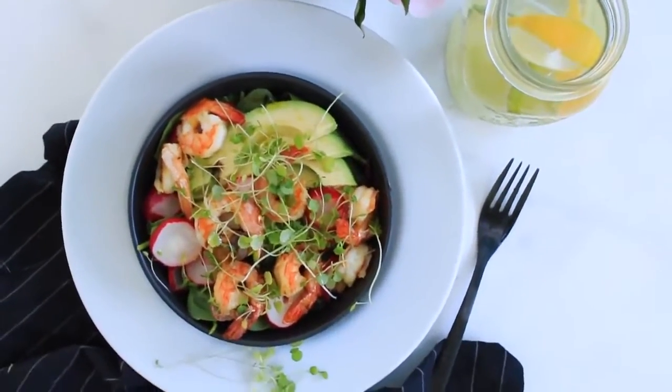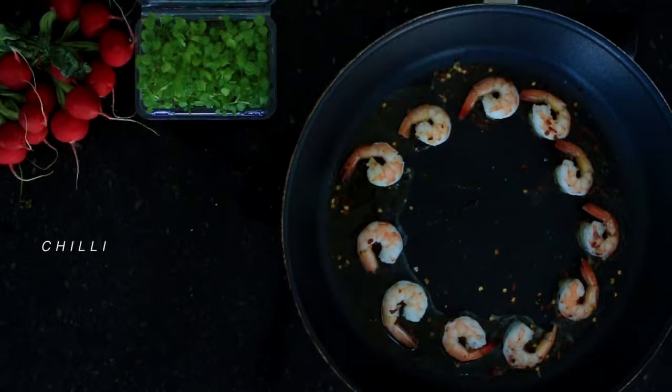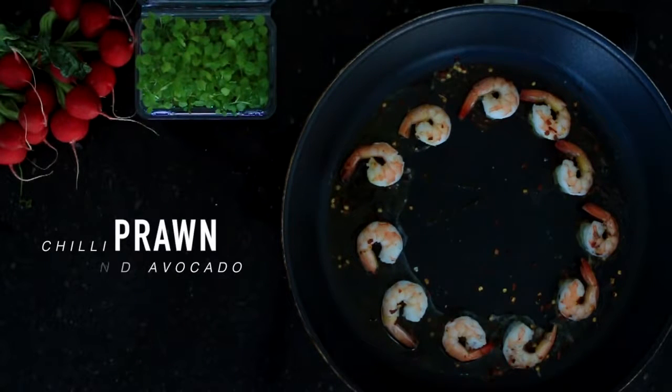Hey everyone, welcome back to my channel. Today I'm sharing two recipes with you. First up is a chili prawn and avocado salad.